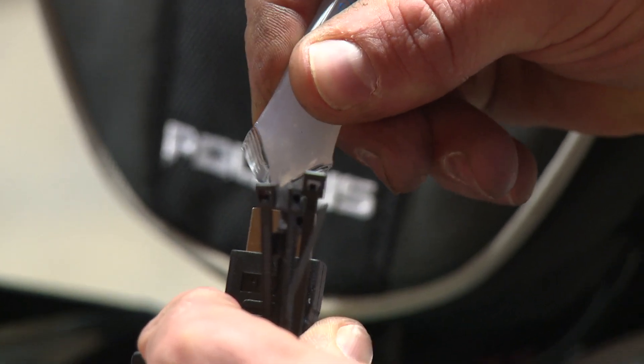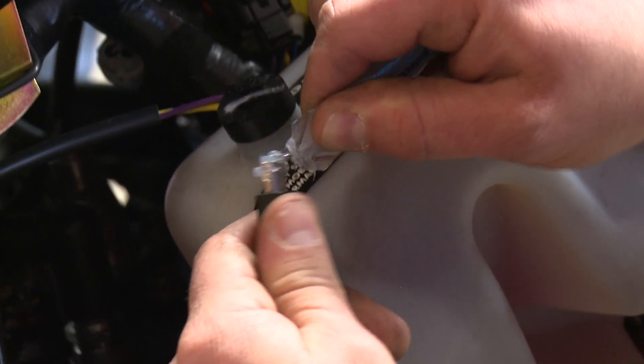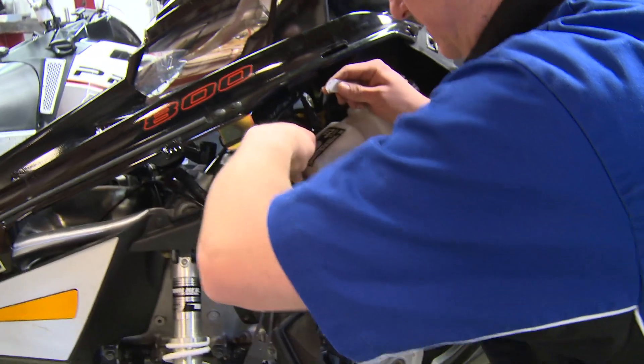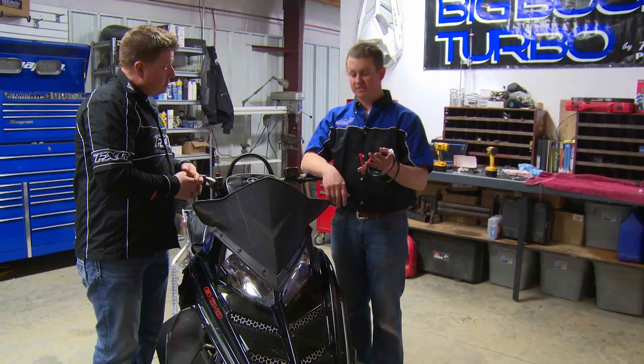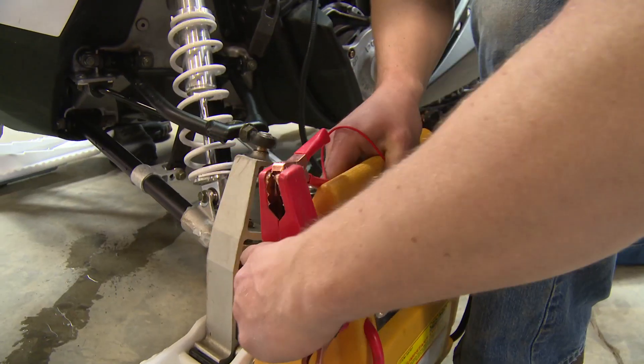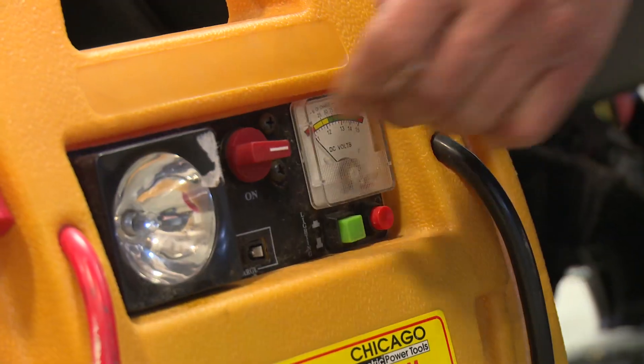We're going to use a little bit of dielectric grease on the two ends of the HDMI cable just to make sure that no moisture can affect its signal. Everything's hooked up — what's our next step? We're going to hook this to auxiliary power and power up the unit without the snowmobile running, so we can power this thing up, get into the ECU, and not have the sled running.